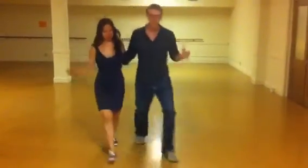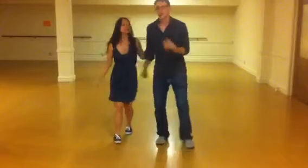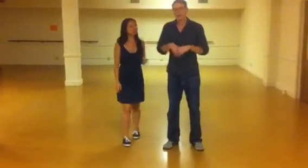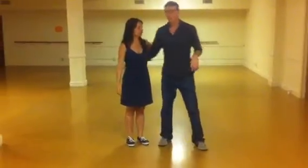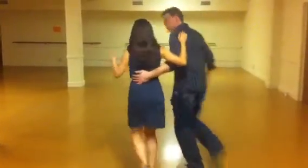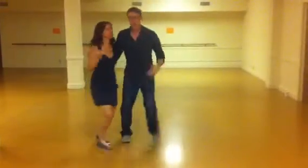Rock, step, trip, pull. Rock, step. And we said if you can keep a little bounce in your body the whole time, it really helps to keep you on your feet with your partner and keep things moving. And then we did the flip flop. Rock, step, trip, pull, rock, step, trip, pull — open, close on the rock step.